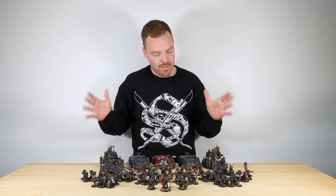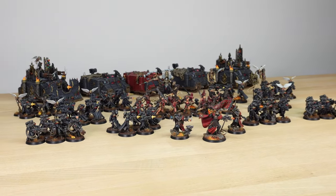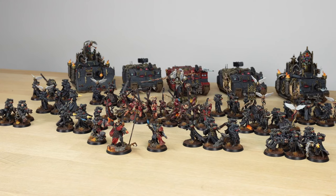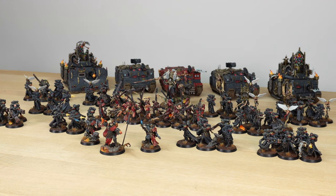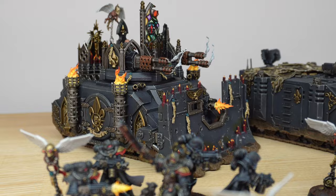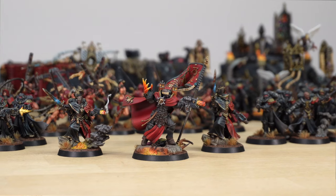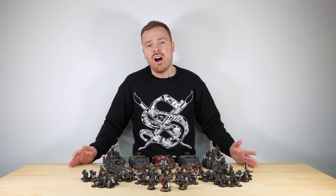Faith and devotion — we've painted this grimdark style Sisters of Battle army. This army comprises loads of awesome miniatures, the whole project completed by Niall, one of the artists here at Siege Studios, who's worked in a slightly different style to what we normally paint, giving it a very gritty grimdark appearance. This army also features a custom Canoness to lead the force.